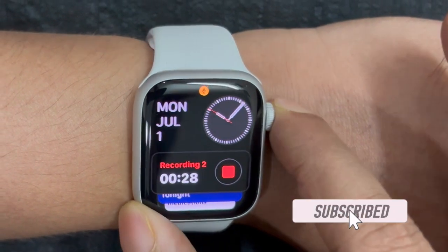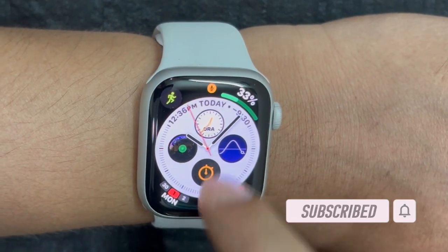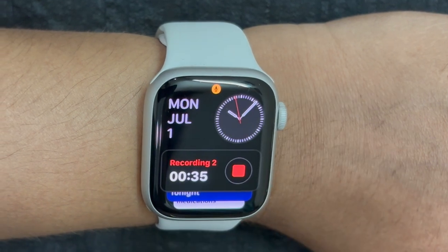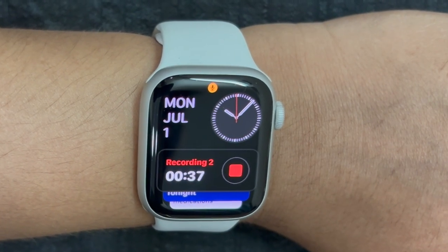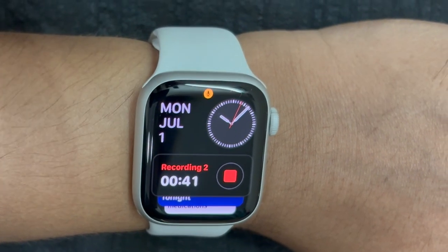While NightShift has been around on Mac, iPhone and iPad for quite some time, it has notably been absent from Apple Watch. However, there is no need to be disappointed at all, as there is a hidden way through which you can enable NightShift on your Apple Watch.